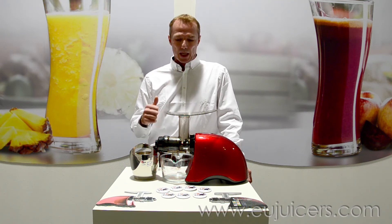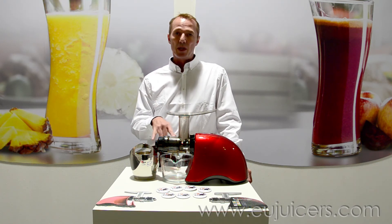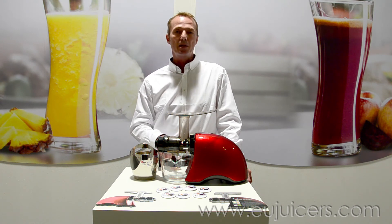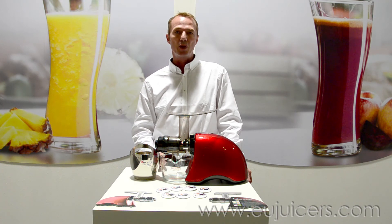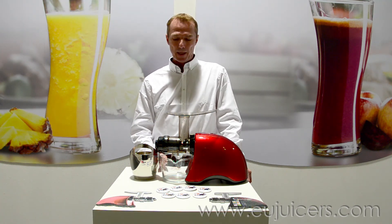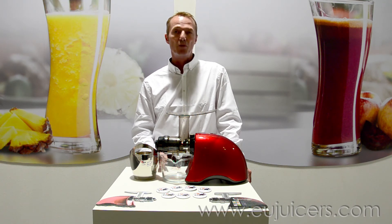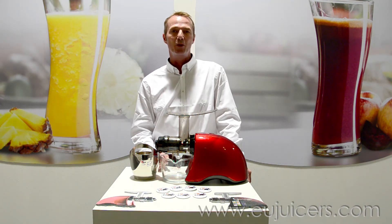Homogenizing. As you can see also, what's really new and has come on quite well is the glass container for the juice and the stainless steel container for the pulp. We're looking forward to another couple more successful days here. Thank you for viewing and we hope to see you again soon. Thank you, bye bye.